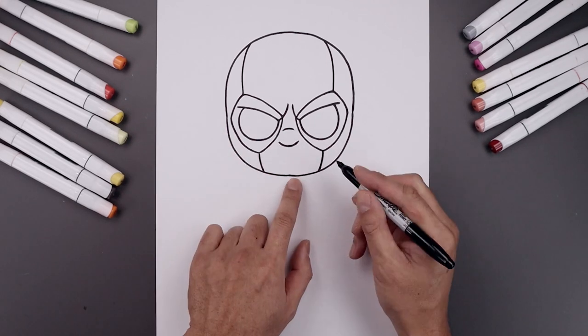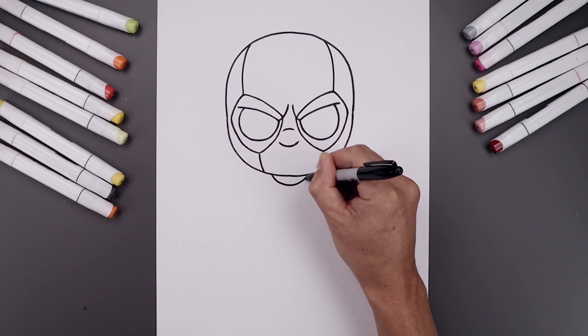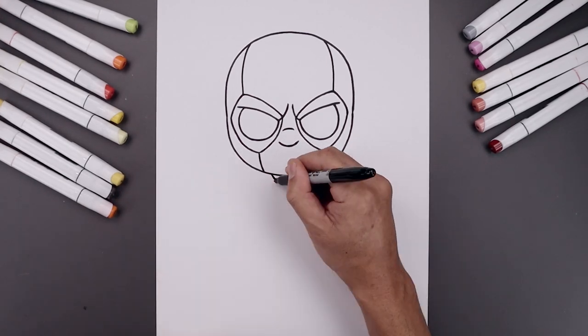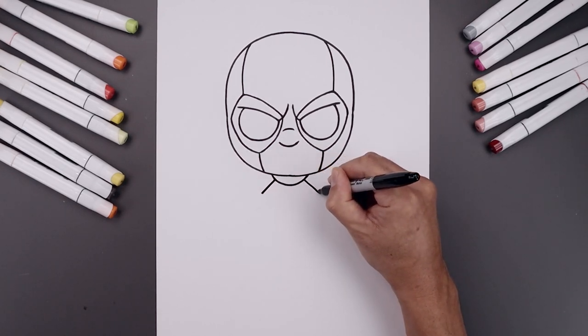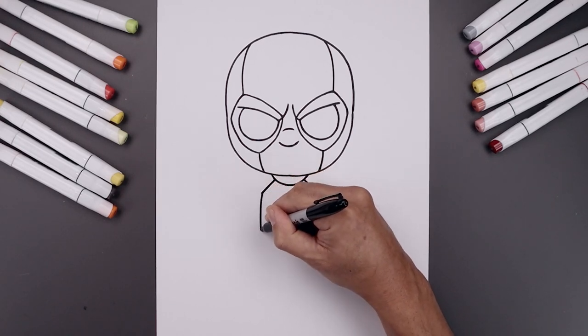Now from here, we're going to move down and draw on the collar. Let's start over on the left side and bend this down in the middle, and then up. From the side of the collar, draw two straight angle lines coming down and out towards the side of the body. On the left side, curve the body going out and then down towards the hip.